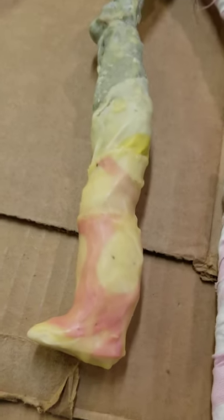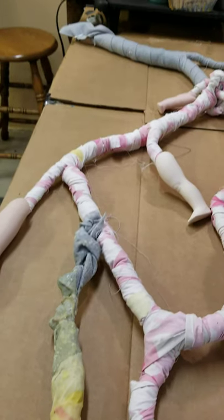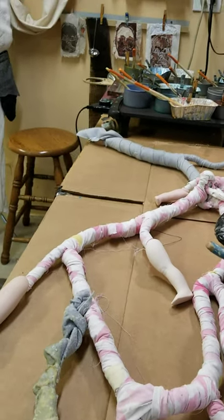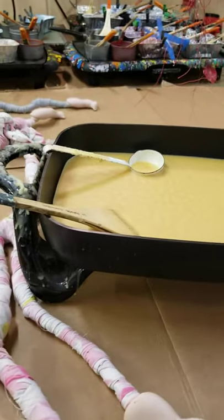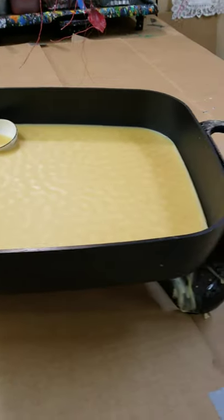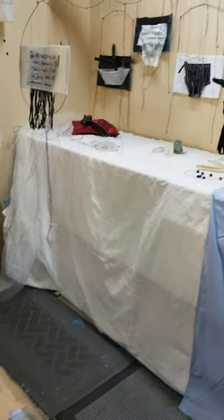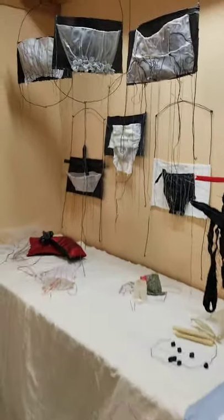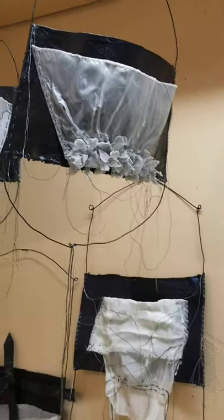The Surface Design Association recently asked me to do a one or two minute video about my process, so I had to clean up my studio. The video is done and it focuses exclusively on the emerging Pocket Keep series.